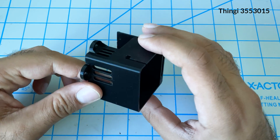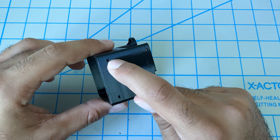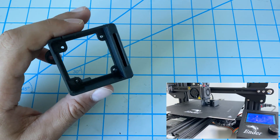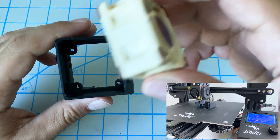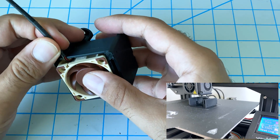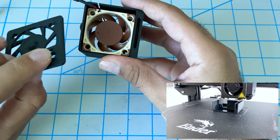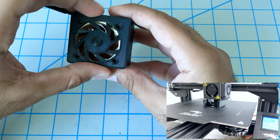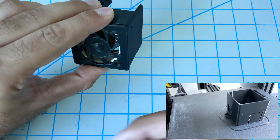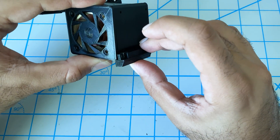Here are the 3D printed parts you require. You want to go ahead and put those screws in beforehand just to get the thread started. This is the shroud, and the fan should go in here something like this. Then we have a fan cover, and there's a new blower here as well. In the end it should look something like this.